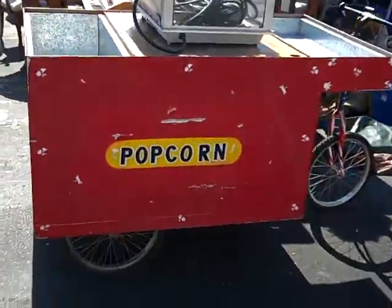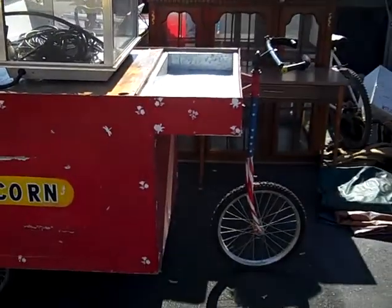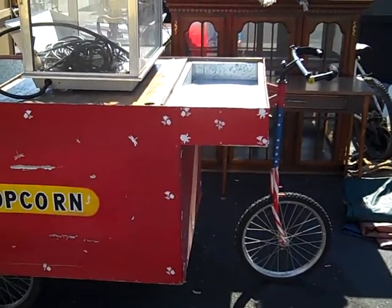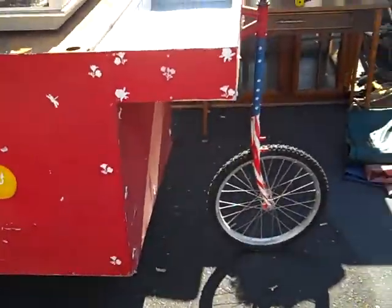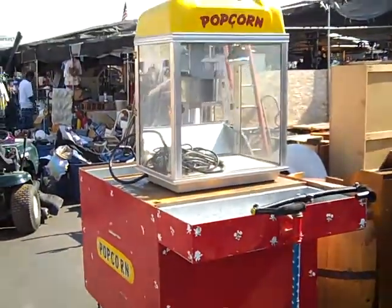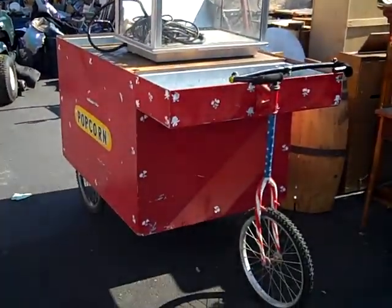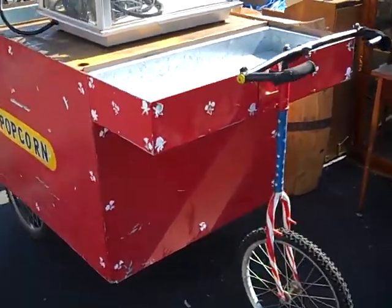It's a pretty cool looking popcorn cart, but where does the driver sit? I was trying to figure that one out — it's an interesting design. I guess you could push it around, but that wouldn't be as fun. You could ride it, so interesting.